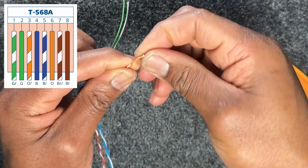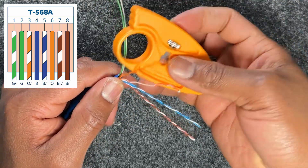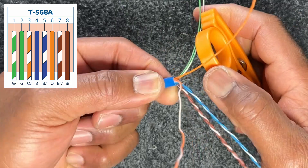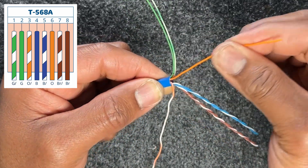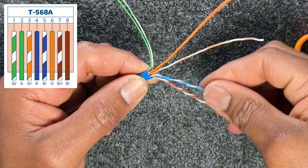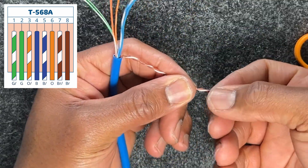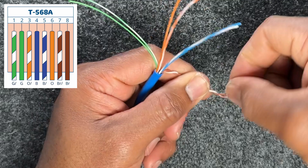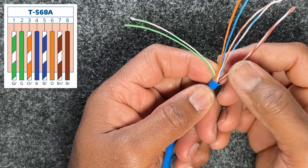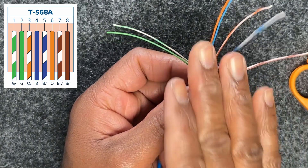Do the next one — the white-orange pair — also unravel that. You can take the wire, find a nice smooth edge, put your thumb on it, and just pull it through. It works as well, so it doesn't only have to be your lineman scissors. Do this with all pairs including the brown pair — unravel and straighten everything out. This is where precision comes in; unlike the pass-through, where cables come out and you can cross-check before crimping, this one doesn't give you that option.